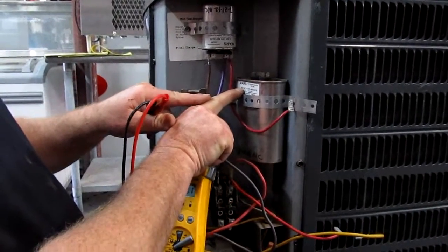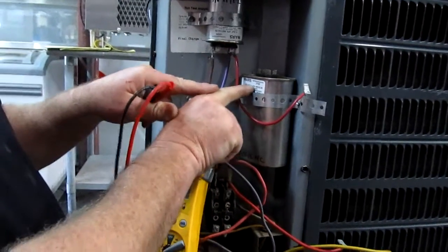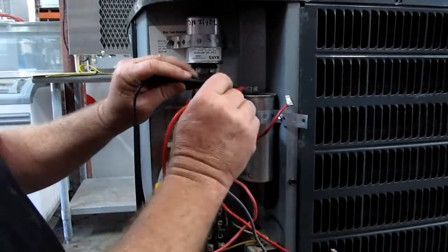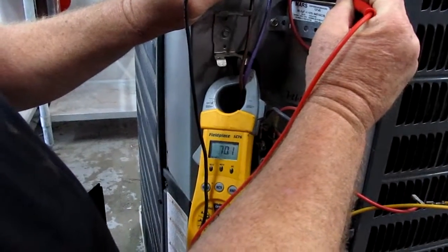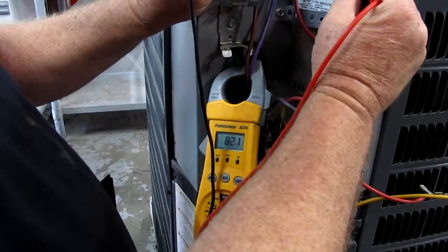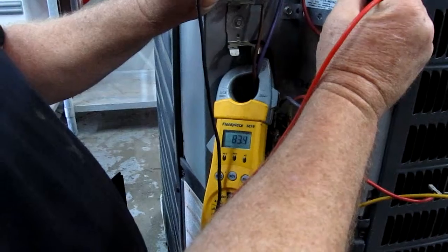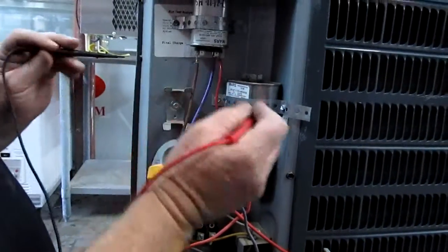We're looking for 80 on this one — some might be 50 or 65, plus or minus 10. Check from one terminal to the other terminal and watch it climb. It's reading 82 to 83, so we know this capacitor is good too.